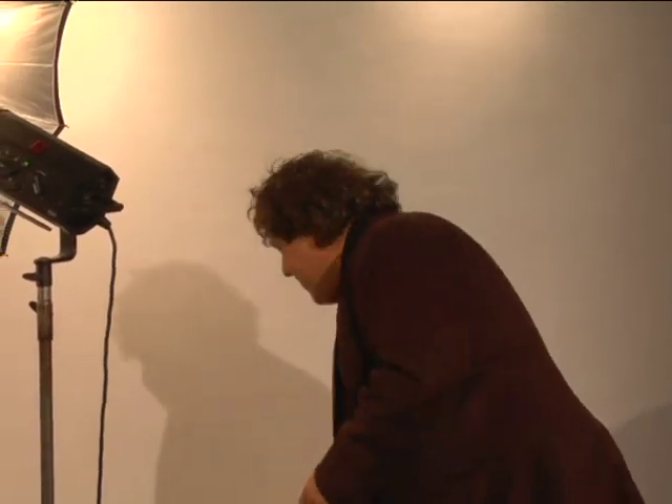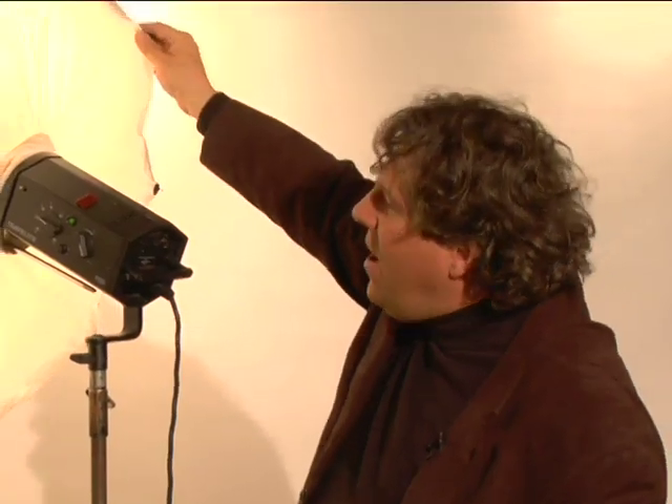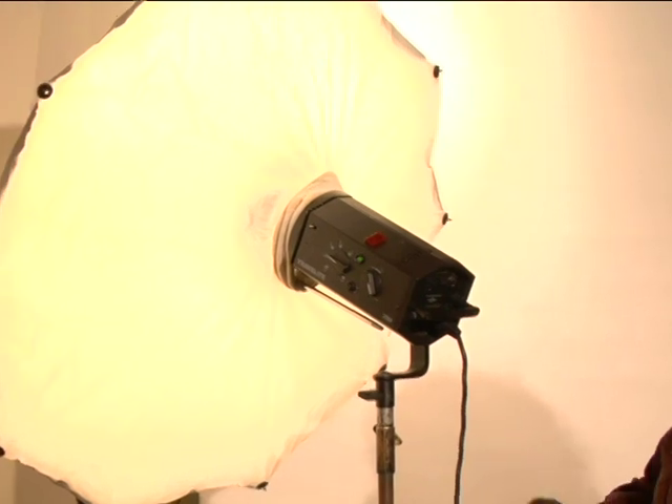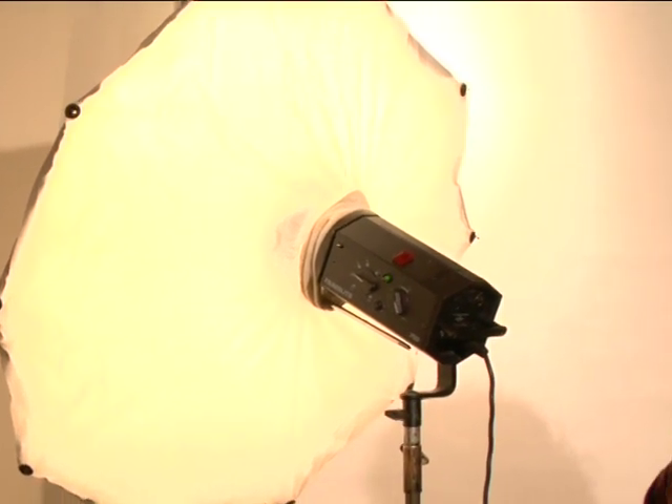There are also a lot of new ones coming out — kind of like a cross between an umbrella and a soft box. This is a soft lighter, a Photek. These are getting pretty popular. It's an umbrella, but it softens up the light a little bit more by throwing the diffusion on the top.